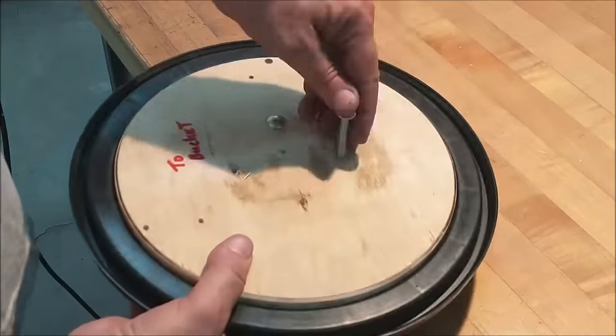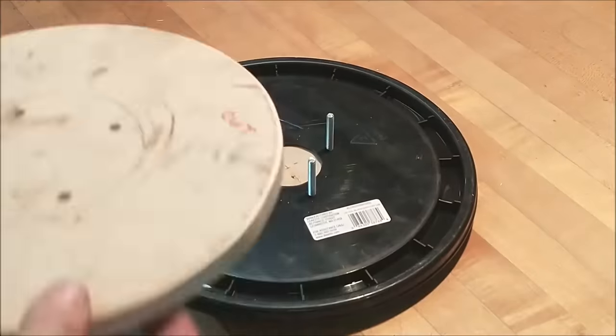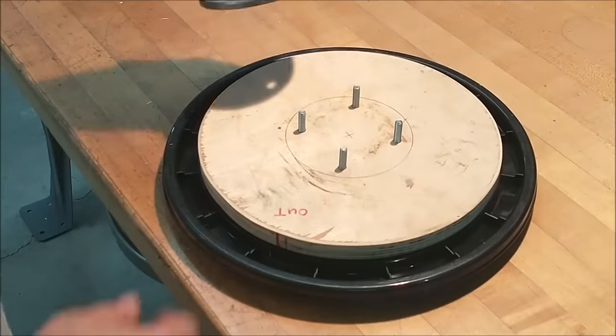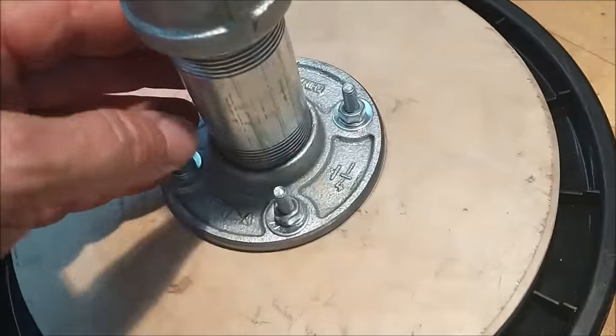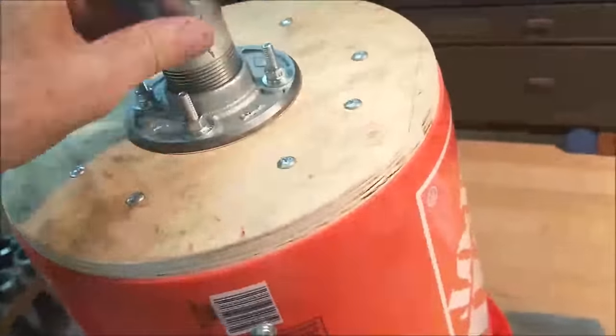Be very careful not to spin the wood on the cap and drill holes that don't line up. Once everything is lined up, put all your hardware on, torque it down, and away we go.